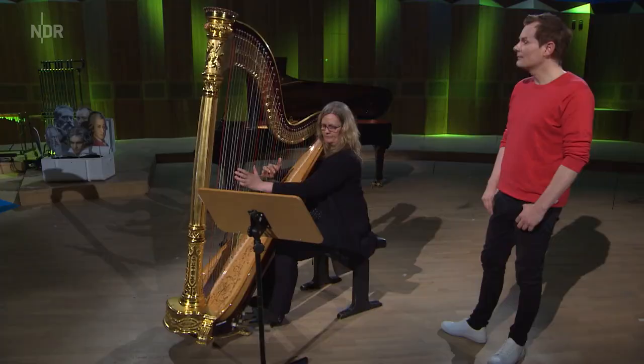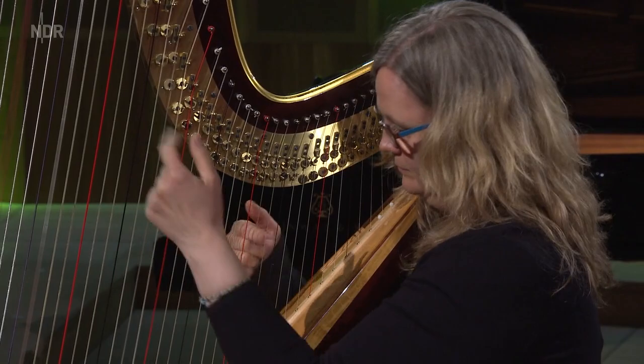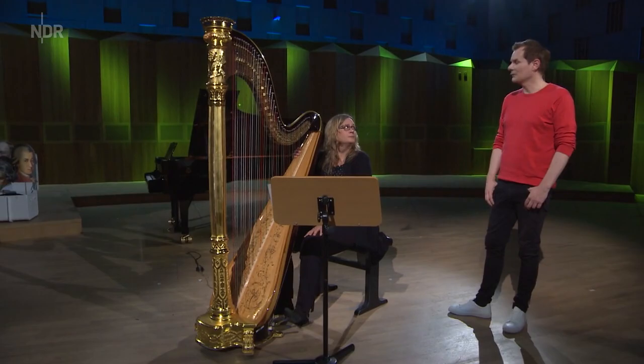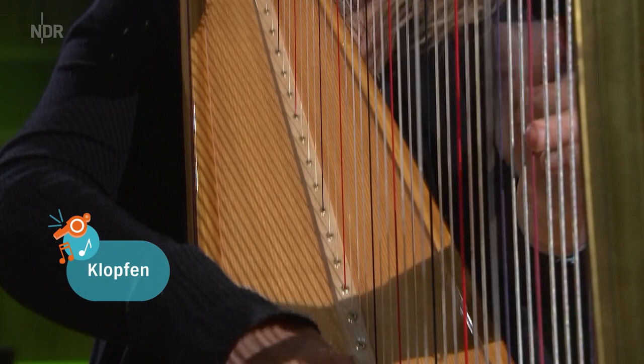Hast du noch ein Beispiel? Ja, ich habe noch ein Beispiel – das hört sich so ähnlich an wie Gitarre. Stimmt, das ist so wie bei der Gitarre, wenn man einfach gar nichts greift am Hals. Glissando ist das wahrscheinlich, so über die Saiten? Ja, das ist genau ein Glissando, aber in dem Fall ein Fingernagel – ein Nagelglissando. Man kann auch noch klopfen, klopfen und spielen gleichzeitig. Und eine wollte ich euch unbedingt noch zeigen: das Pedal-Glissando. Das klingt sogar ein bisschen gruselig.